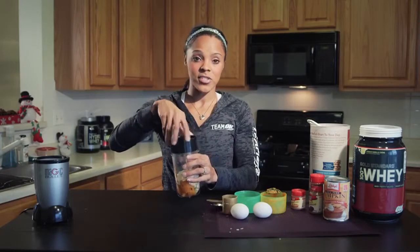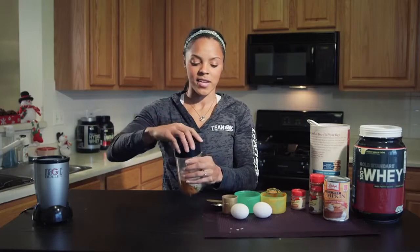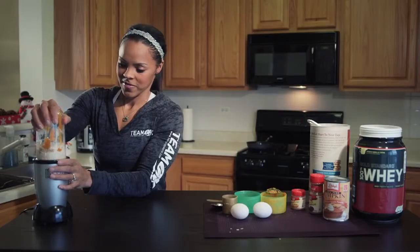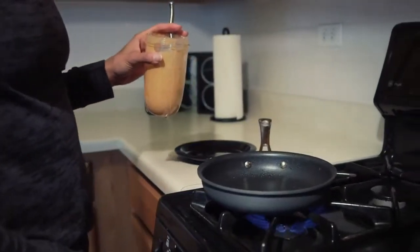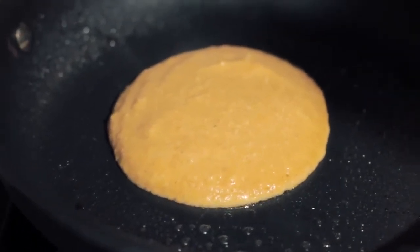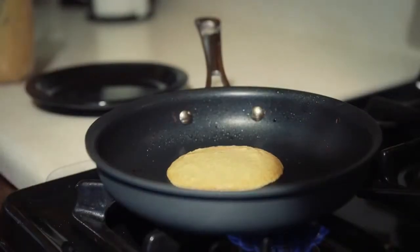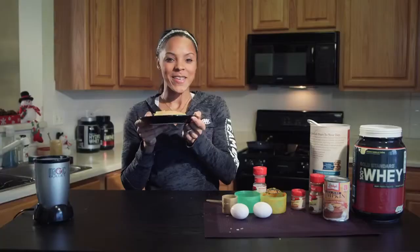We're going to mix it up, and if you see that it is too thick, you can add a little bit of water. Just kind of play with it and see what kind of consistency it comes out to. It blends a little thicker, so I'm going to help get it out with a spoon, and then go over to the skillet. Let's put the oven on a little bit below medium. Voila, we have pumpkin pancakes!